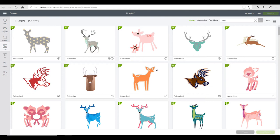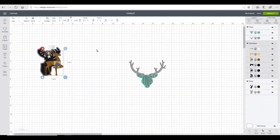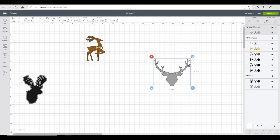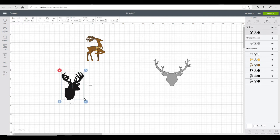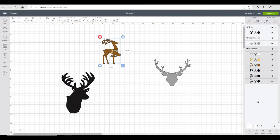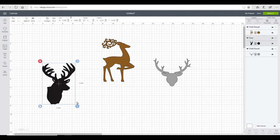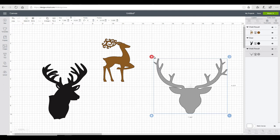The first thing I need to do is find my image, so I've come into Design Space and typed in 'deer'. I've found a couple I really like. With one I'm going to weld it so it becomes one piece, then I'm going to ungroup the other and delete the gray layer so I'm left with the black stag head layer. I'm going to glitter this image, so we're going with that one.